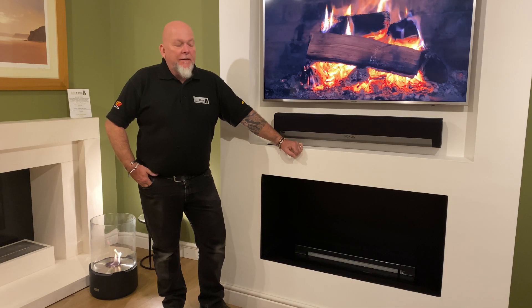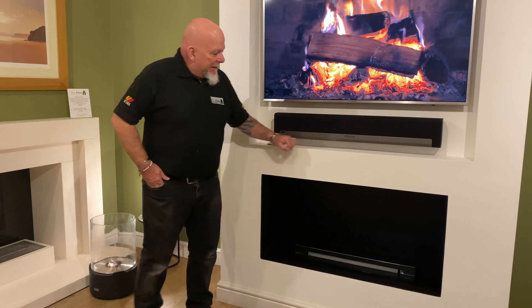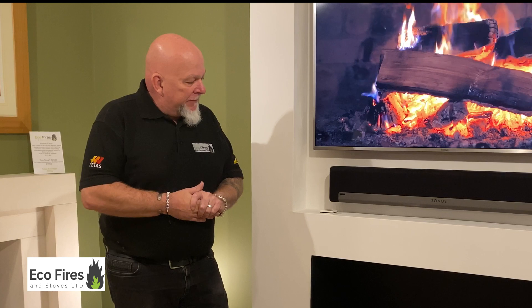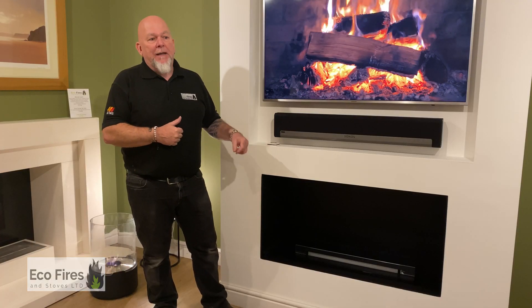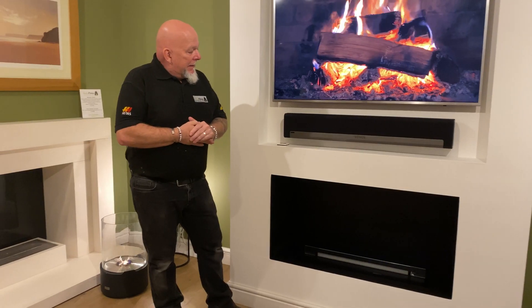Today I'd like to talk about bioethanol fires. A bioethanol fire is like any other fire, but in most cases it doesn't require a chimney. It's very versatile because you can put it in any area or room. The only other fire you can do that with is an electric fire, but a lot of people don't want electric — they don't like the look of the pretend flames. Bioethanol fires give you a real flame with the versatility to place it wherever you like in your home. That's one big reason they're becoming quite popular.